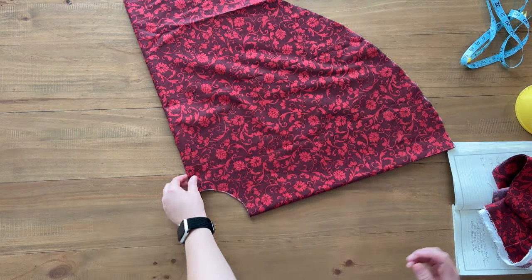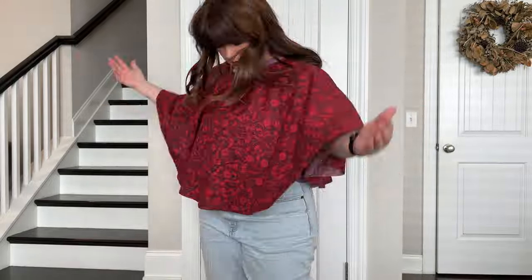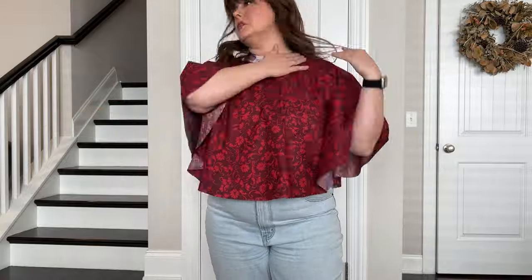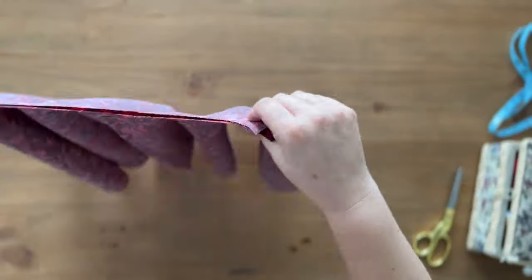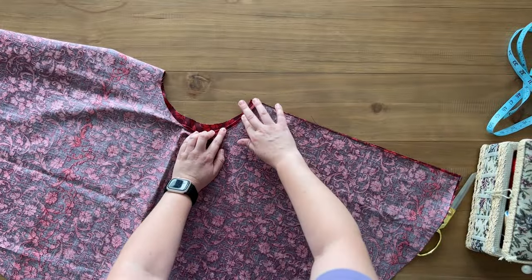I was kind of in disbelief because it actually worked. Time for a try-on twirl and functionality check, and of course a little bit of dancing because we are headed to a party. Although it fit by slipping it over my head, I decided to create an opening to make it easier to get on and off.